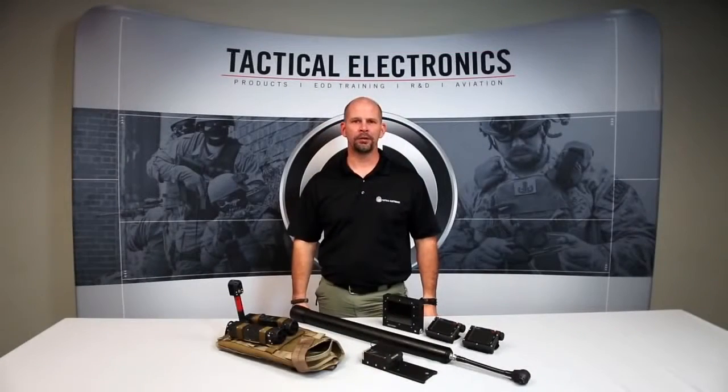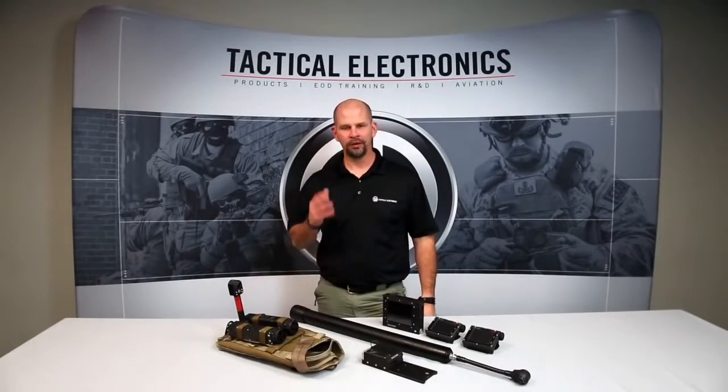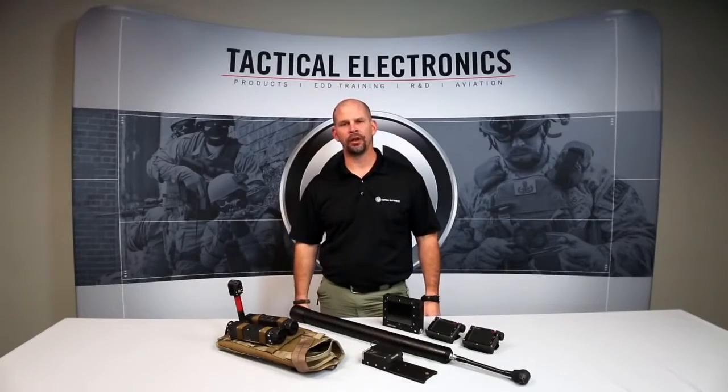For more information about the armed response kit, please visit our website, TacticalElectronics.com.